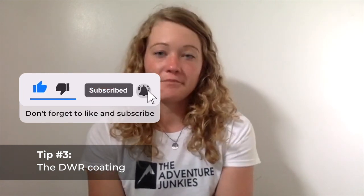Tip number three: let's get into what DWR means. You'll definitely see that term a lot when choosing rain gear. DWR stands for durable water repellent. It's a finish or coating added after production to most waterproof breathable rainwear shells. The purpose of the coating is to keep rain off the jacket's fabric surface, which despite how waterproof they make the fabric is still a sewn-together fabric and will eventually soak through.